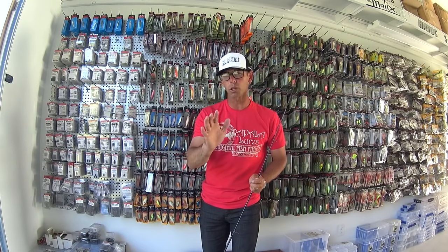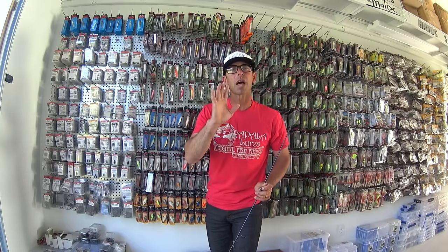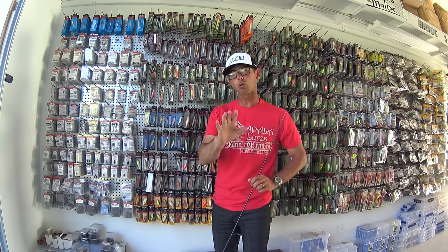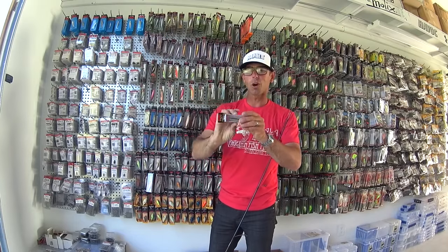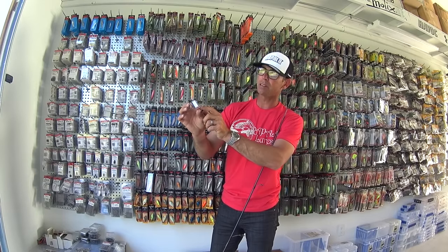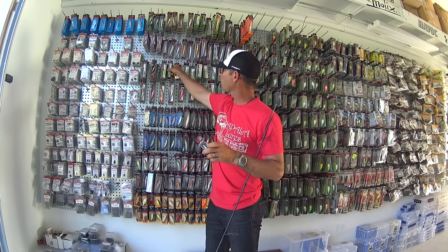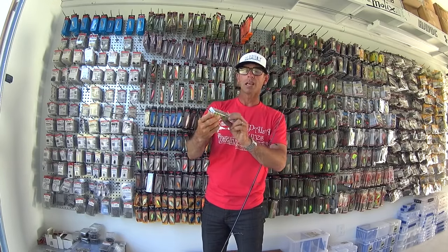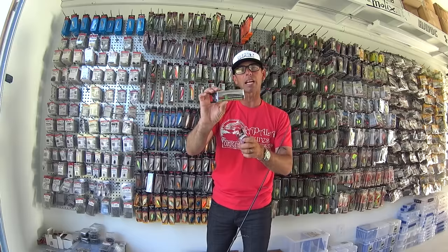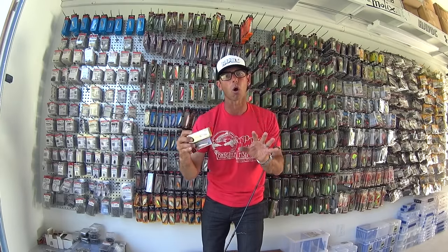When I'm talking about ultralight jerkbaits, I'm not talking about your big four, five, and six inch jerkbaits. I'm talking about jerkbaits that are less than four inches long. Right up here on the wall are two of my favorites, and they're Rapala baits. The first one is the Rapala Husky Jerk size six — it's about two inches long, and it's a perfect jerkbait when it's tough or the forage is small. My other favorite is the Rapala X-Rap Jerkbait in the small number eight size, which is about three inches long. These are the size and style of jerkbaits that I call ultralight jerkbaits.